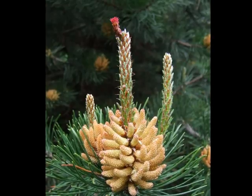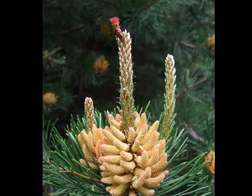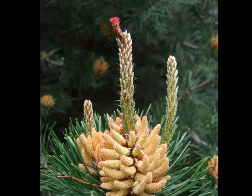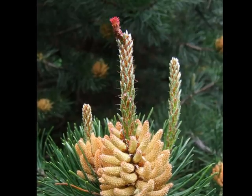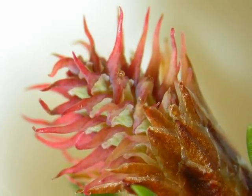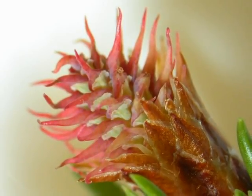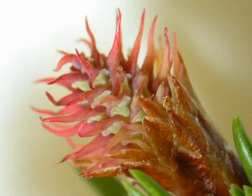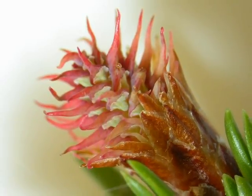With the male pollen cones having just opened, releasing large amounts of pollen, the female flower at the top of the candle is just ideal timing, receptive to that pollen. Here, a close-up of the female flower shows its structure: relatively small, light green scales, but with much larger pointed red stigma emerging.